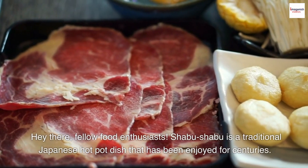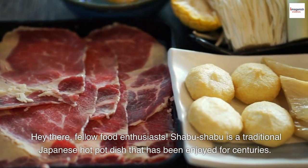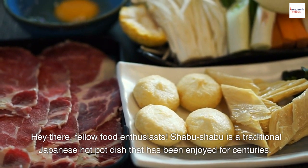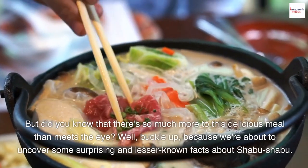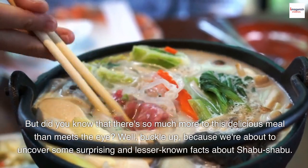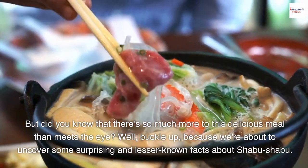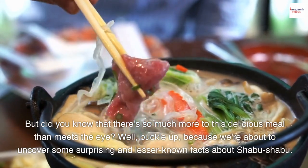Hey there, fellow food enthusiasts. Shabu Shabu is a traditional Japanese hot pot dish that has been enjoyed for centuries. But did you know that there's so much more to this delicious meal than meets the eye? Well, buckle up, because we're about to uncover some surprising and lesser-known facts about Shabu Shabu.